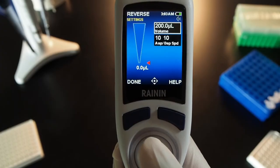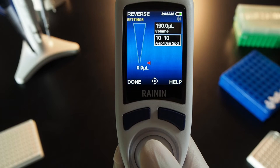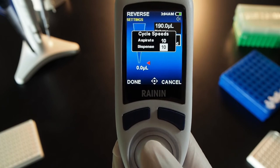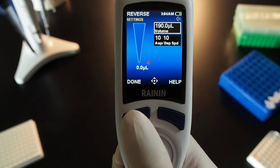Reverse pipette a volume. Joystick right to volume and press the joystick to select it. On this size pipette, left or right changes the volume by 10 microliters; up or down changes it by 2 tenths. Press the joystick in to set the volume. The aspirate/dispense speed box lights up. Press the joystick to select speeds, and press it again to choose and adjust a speed. Left or right adjusts by 5; up and down change by 1. Press done to set the speed, and press done again to exit.